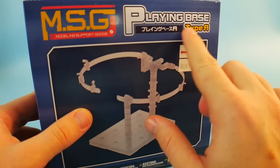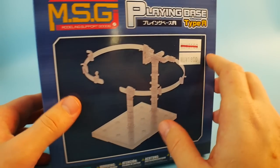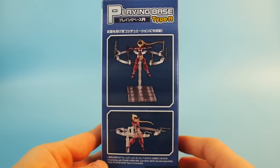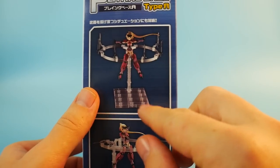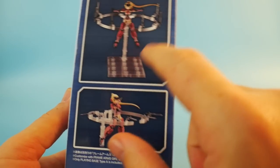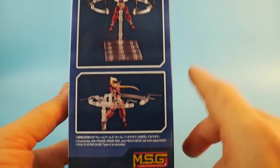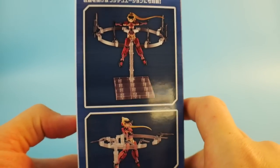Now it is a part of the Playing Base Type A. I don't know if there's a Type B — I haven't seen one and haven't researched it online, but yeah, this is the Type A. On the side, you're going to see a couple of different poses. This is going to be the Jinrai, if I'm not mistaken — the exact one I do have — just playing with different weapon sets, kind of like she's maneuvering them, I guess telekinetically, pretty much free roaming around her. That's pretty much some of the examples of how to use it.